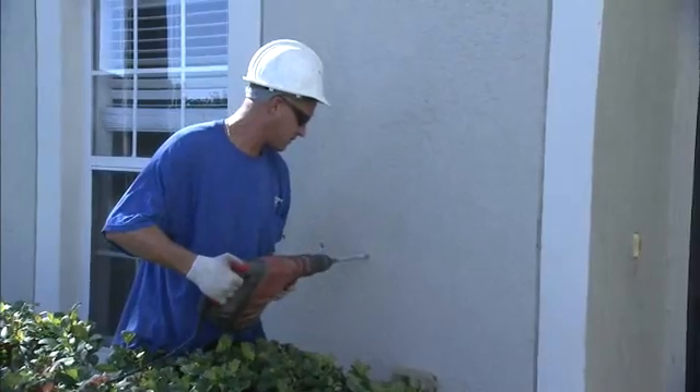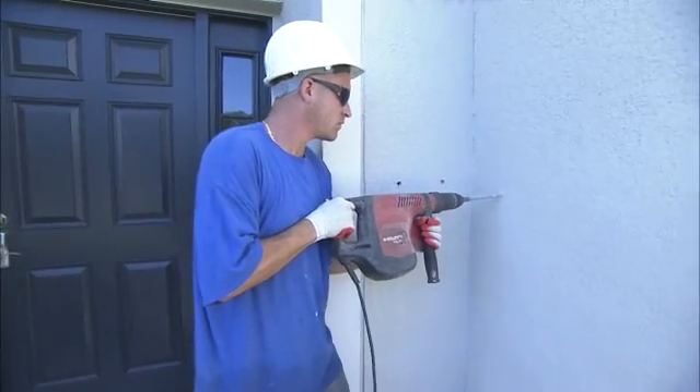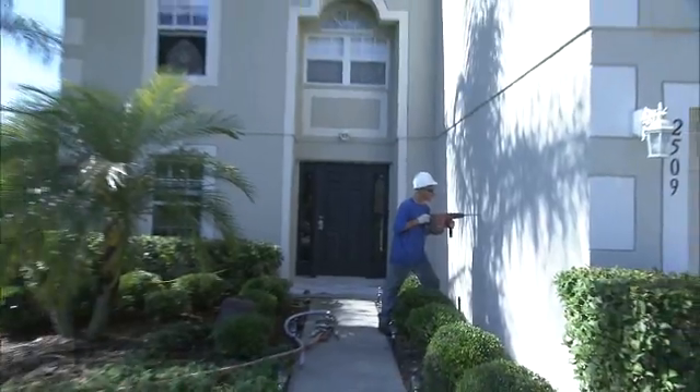The installation process begins with the drilling of 5/8 inch holes approximately 3 to 4 feet off the ground. This is repeated every 8 inches horizontally around the entire perimeter of your house.